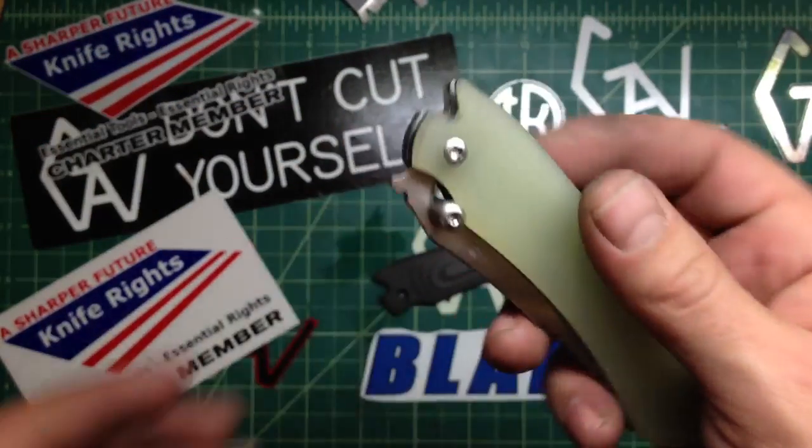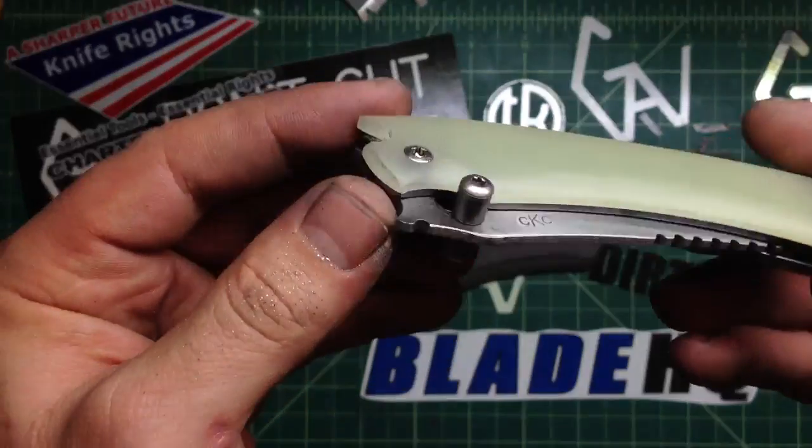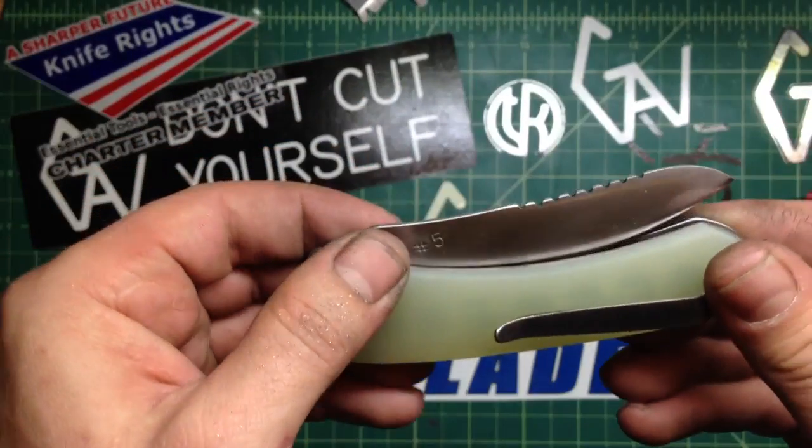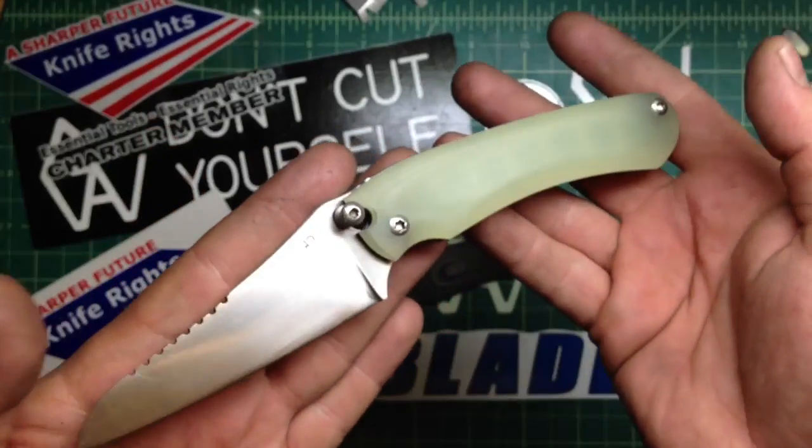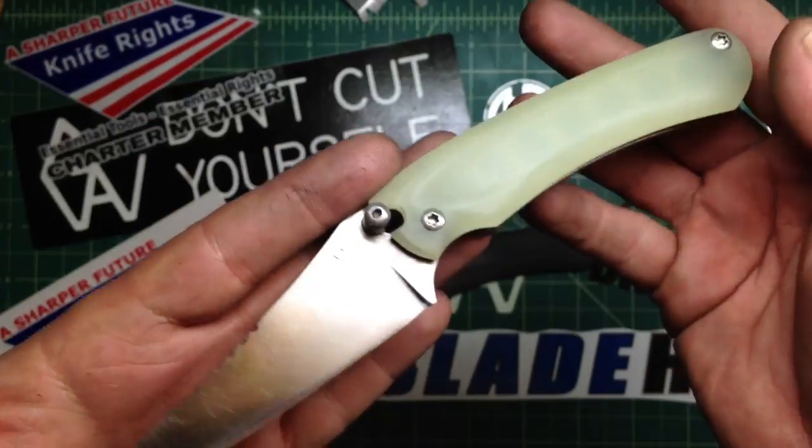We'll see what all the other colors you can actually anodize the titanium with his fancy new machine — I'm curious about that. Thanks for watching guys, take care, stay safe, and remember: don't cut yourself.